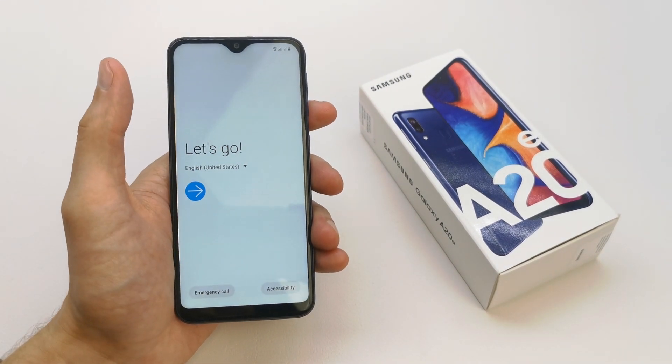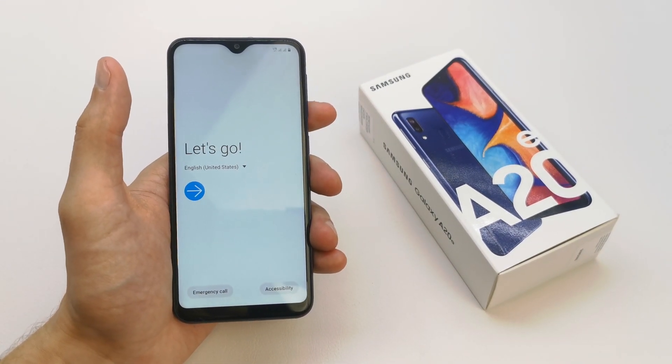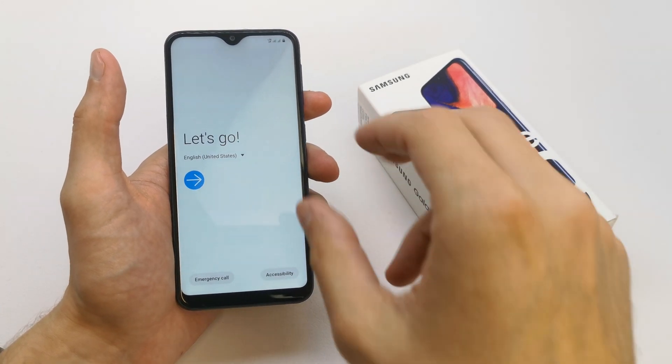Hi, welcome back on the do-it-yourself channel. Today I'm going to show you how to first set up your Samsung A20A.